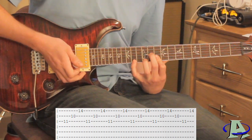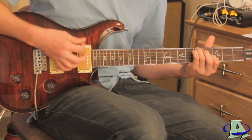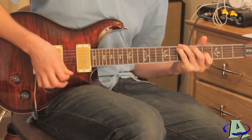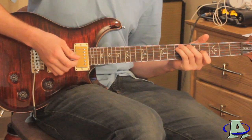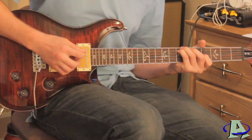Right after you hit that last note you just mute the strings. You also hear the rhythm guitar do this right towards the end. In the last measure, you just do all downstrokes and sort of increase the intensity at which you're hitting the strings.